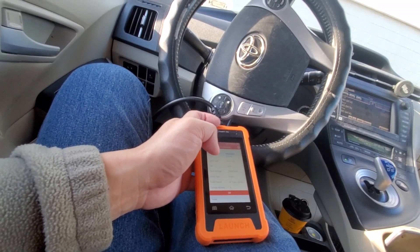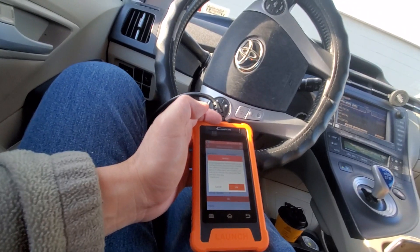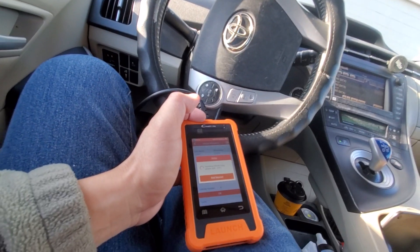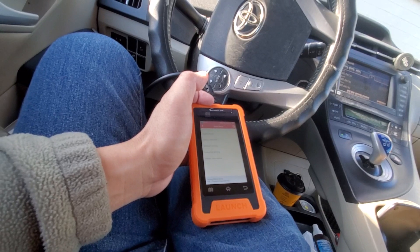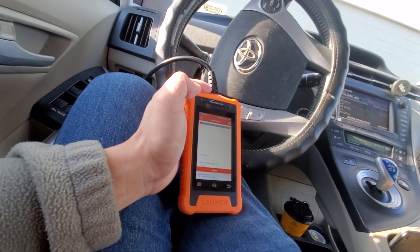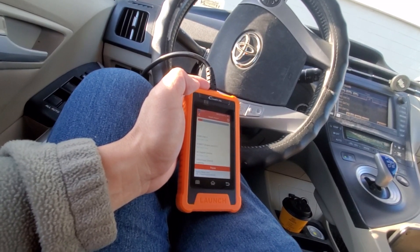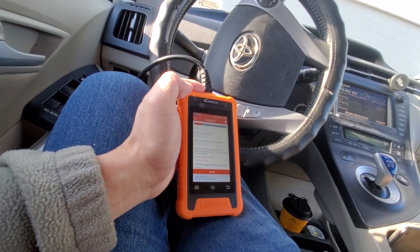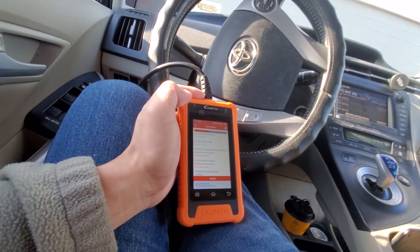It gives you a full readout of the vehicle data and kicks off a scan automatically — this appears to be a full diagnostic rather than just a basic OBD2 scan. There's a difference between the two. The health report comes up. My car has no active issues — I've done all the repairs on this Prius myself — but let's see what the scan shows.